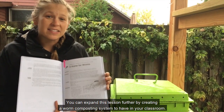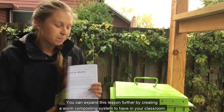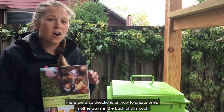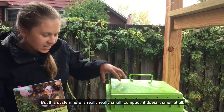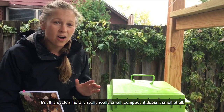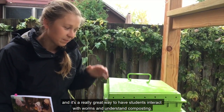You can expand this lesson further by creating a worm composting system to have in your classroom. This is one example of a worm composting system. There are also directions on how to create ones in other ways in the back of this book. But this system here is really small, it's compact, it doesn't smell at all, and it's a great way to have students interact with worms and understand composting.